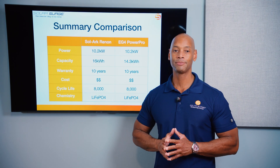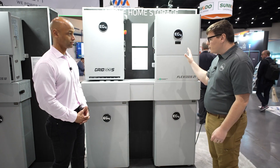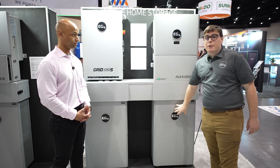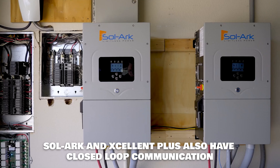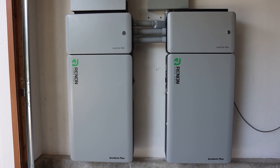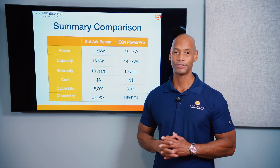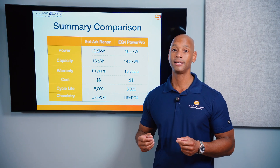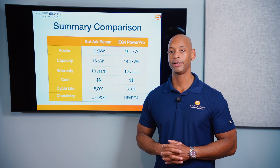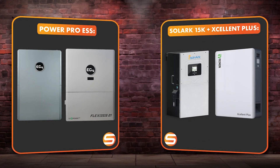The key difference is that EG4 is moving toward an all-in-one solution under one manufacturer's software platform with closed-loop communication, while Solark remains a battery-agnostic platform compatible with batteries from other providers like Renin. Both companies are based in the Dallas, Texas area — within about an hour's drive of each other — and both are committing to domestic content and made-in-USA inverter and battery lines in the near future. These will likely be the top two brands in the hybrid space in 2025.